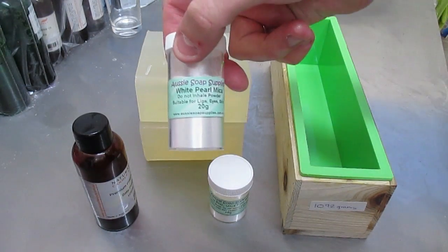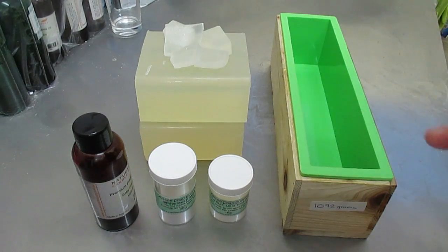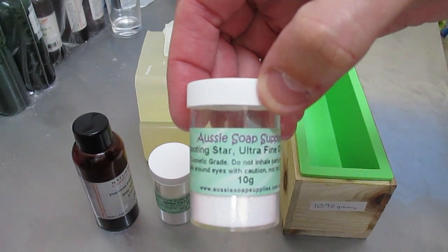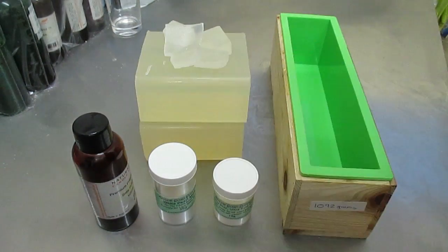So I'm going to be using white pearl mica — there's literally no colour in this other than that — but I'm also going to be using Shooting Star glitter, which is ultra fine. I usually only put a little bit of glitter in, but I'm going to put about twice as much in this particular loaf and we'll see how it goes. So it should turn out to be like a white clear with lots of sparkles in it — it should be quite nice.